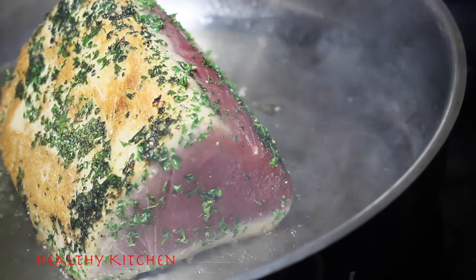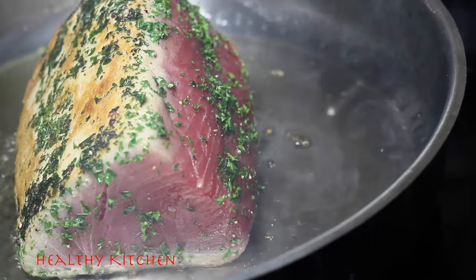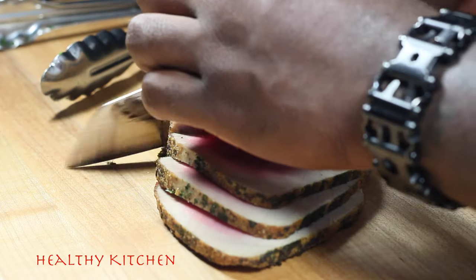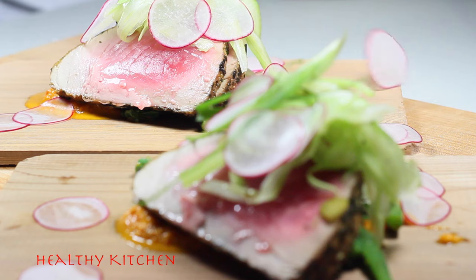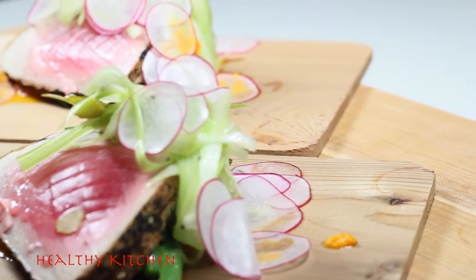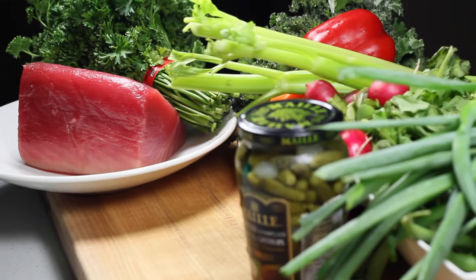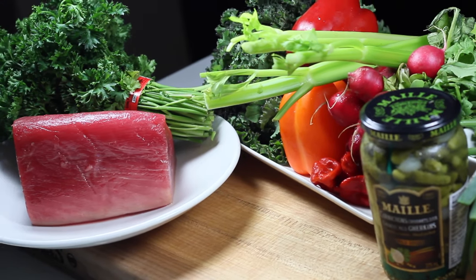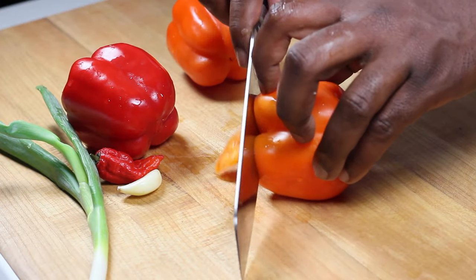Welcome back to Healthy Kitchen — I'm keeping my word and firing out videos. Today we have a wonderful piece of meat: it's some very fresh tuna. I have a simple summer recipe for you, hopefully you'll give it a shot. It's pretty simple — just fresh tuna, parsley, celery, radish, kale, peppers, and gherkins.